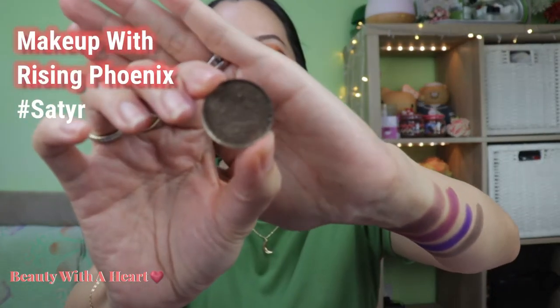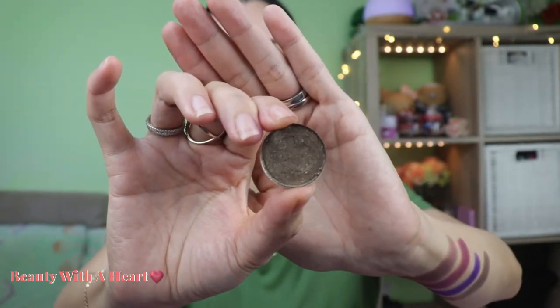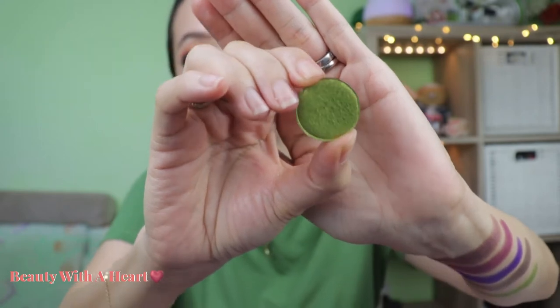Continuing with another single eyeshadow from Makeup with Rising Phoenix — a glitter trichrome color. At different angles you can see copper, then gold, then silver. Very interesting color. Next is Celebrate from Sydney Grace, still under the discontinued winter bundle. It's a metallic yellow-green, which I use at the lower lash line. You can also use it as a main eyelid color or at the inner corner highlight for an interesting twist to the eye makeup look.